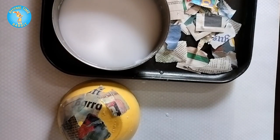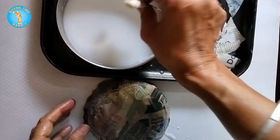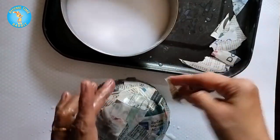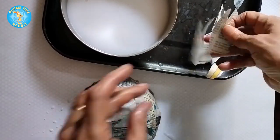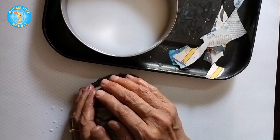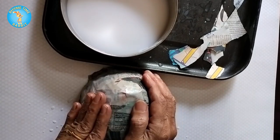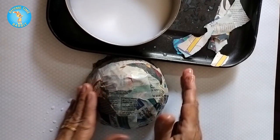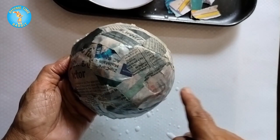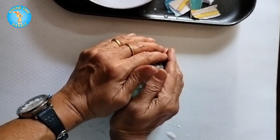There should be no gaps — cover completely, and then proceed to do another layer. Ideally you need at least three layers to get a good strong bowl. Pat it down occasionally so there are no crinkles and creases. Keep adding more layers; the more patient you are, the better your bowl. Cover completely — two layers, three layers — and pat it down nicely.